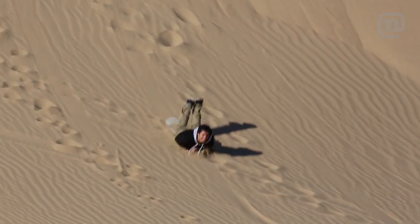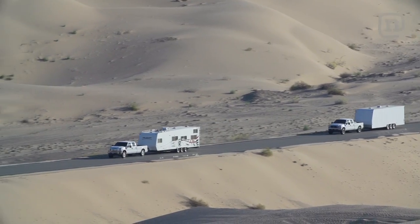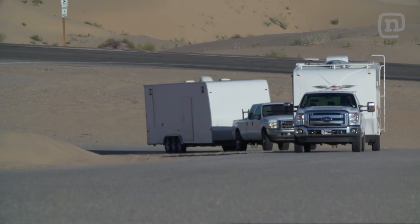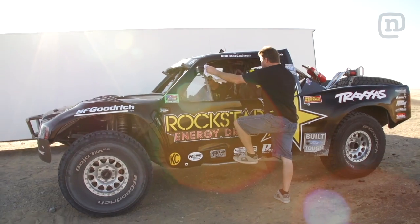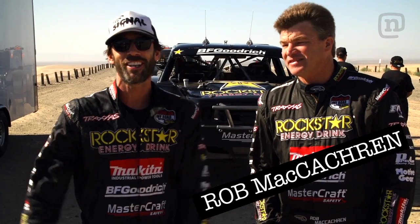We thought this might happen, so luckily we brought some backup. Rob McCachron just pulled his truck out of the trailer — it looks insane. This is the kind of truck you'd find in the Baja 1000; it's the premier class. There's your heli today, boys! So I'm about to hop in the truck with Rob McCachron. He's our trophy truck guide today. It's on, we're ready.